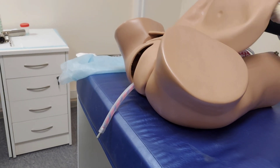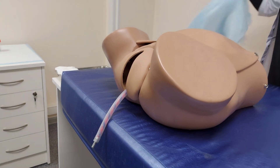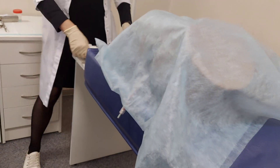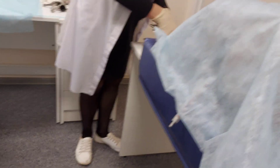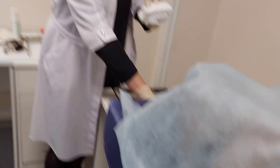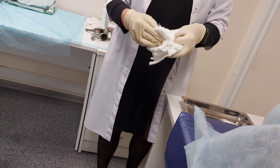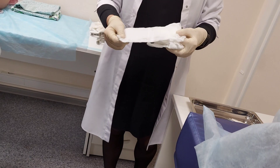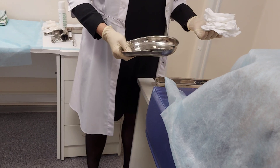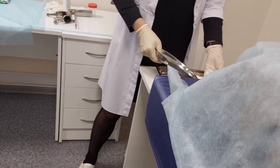Now you understand what instruments you need to collect to perform this stage. I have prepared some pads — these are medium-sized pads used in obstetrics — plus large additional dishes to collect blood, because blood loss needs to be calculated very carefully.